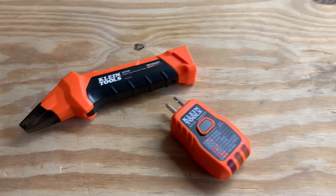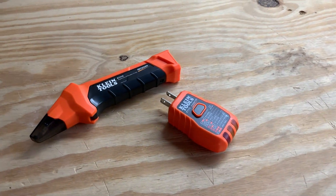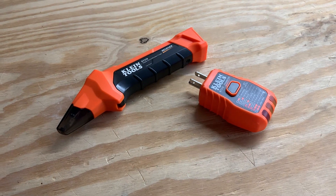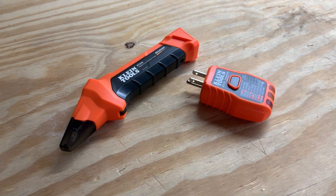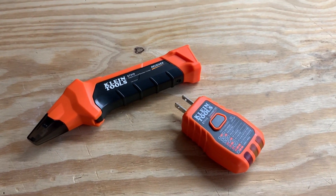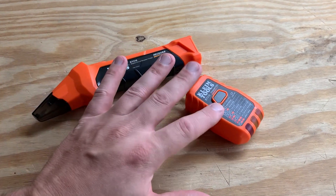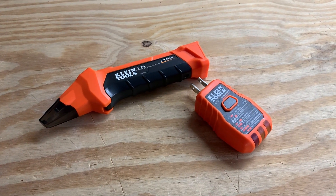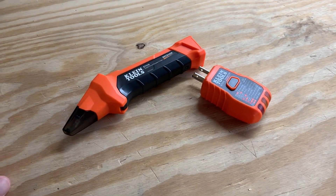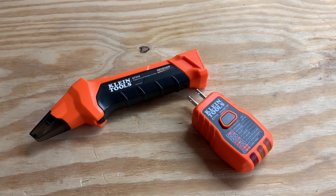I got this mainly because my wife and I have been doing a lot of different house renovations. We actually just got done with the kitchen, and one of the most annoying things on earth to me is having to run back and forth to a circuit panel, turning breakers on and off to see what goes to what. This tool actually helps you figure that information out quickly and efficiently.